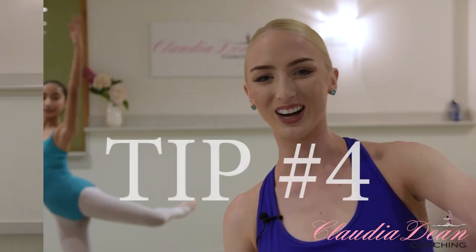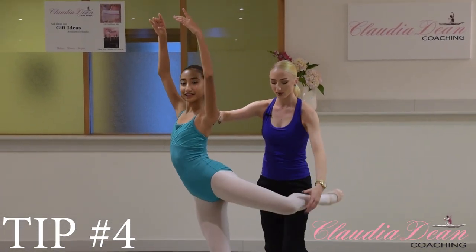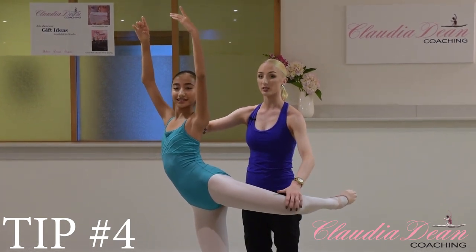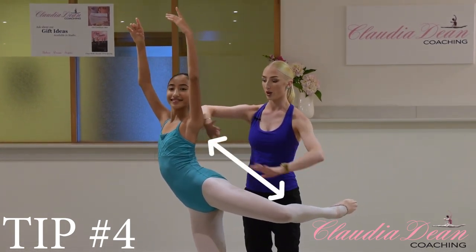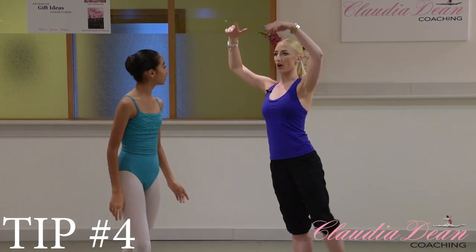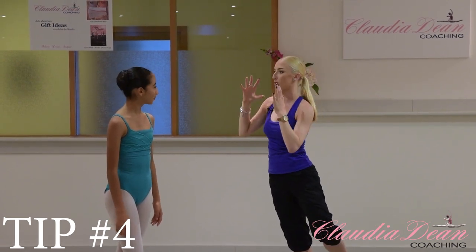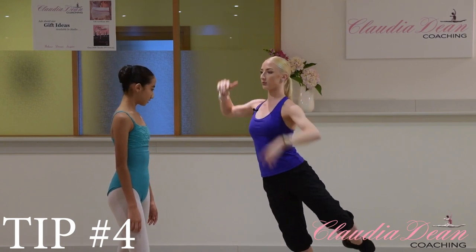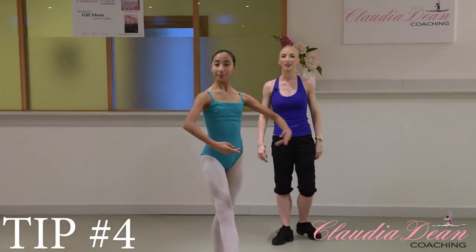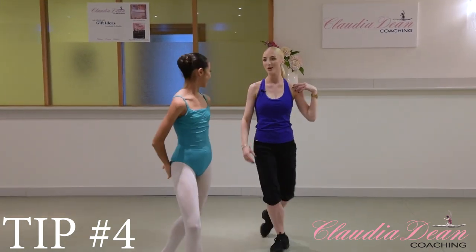Tip number four. Face the diagonal again, lift your arms to fifth and your leg into attitude. This tip is about making sure the left side of your body and your left knee are feeling almost like they're separating from one another — pressing in opposition. Otherwise dancers tend to leave their left side backwards and lean towards the leg, which throws the turn. So keep your left side and left knee going in opposition. Try the turn thinking of that. See how that left side really came around? Really good.